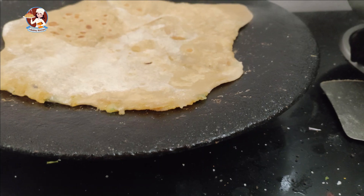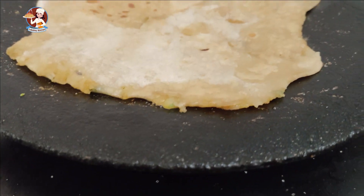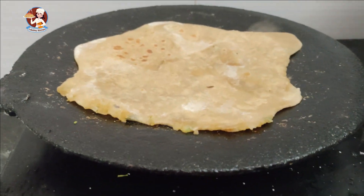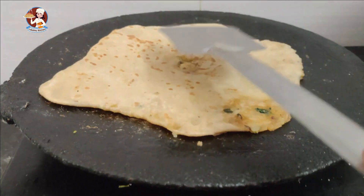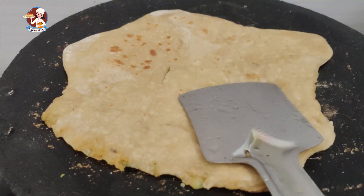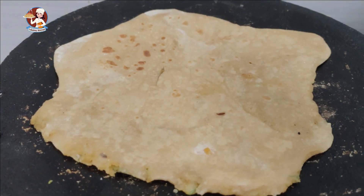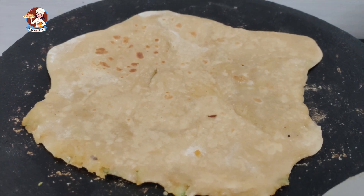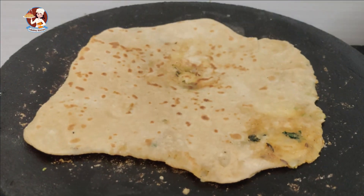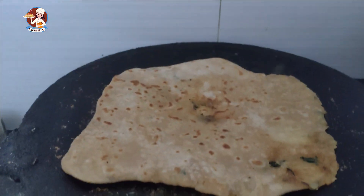I am going to cook the parathas and we'll cook the whole thing — you just need to roll it. The water is served, we are filling it here, and we will cook the flavor.